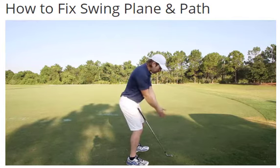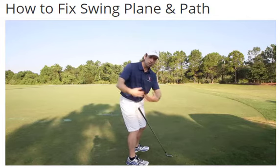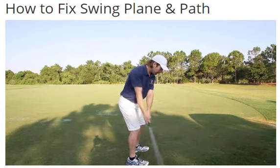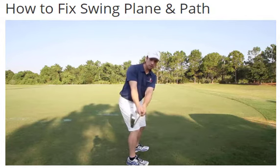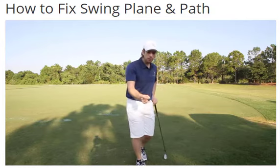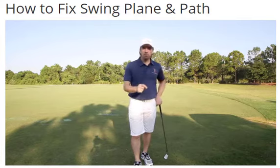Rotate correctly and get your arms to play nicely with that — your hands are being transported and moved by your body. Now, if I put a club in my hands and I focus on that same movement, the club still goes exactly where I want it to. But I never once worried about the club, nor did I try to position the club to fix swing plane and path by fixing the golf club.